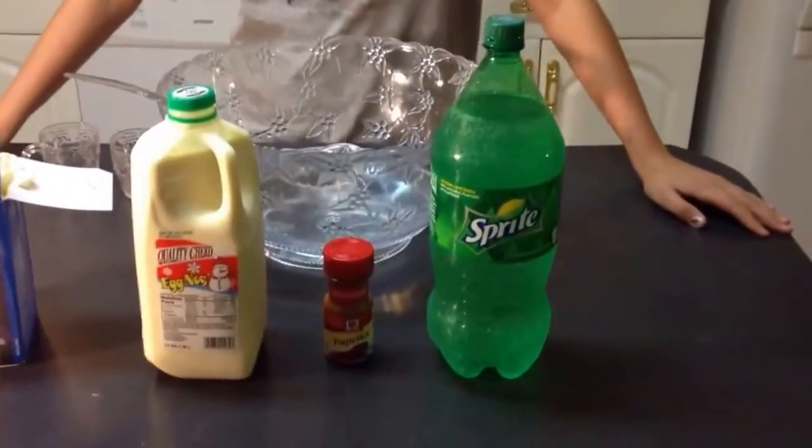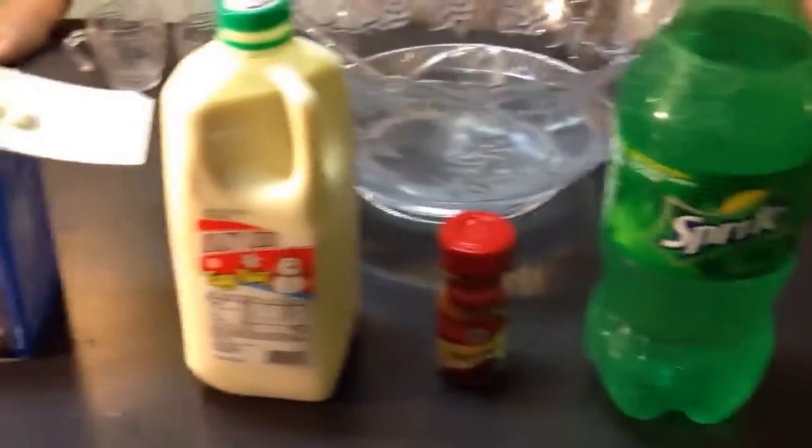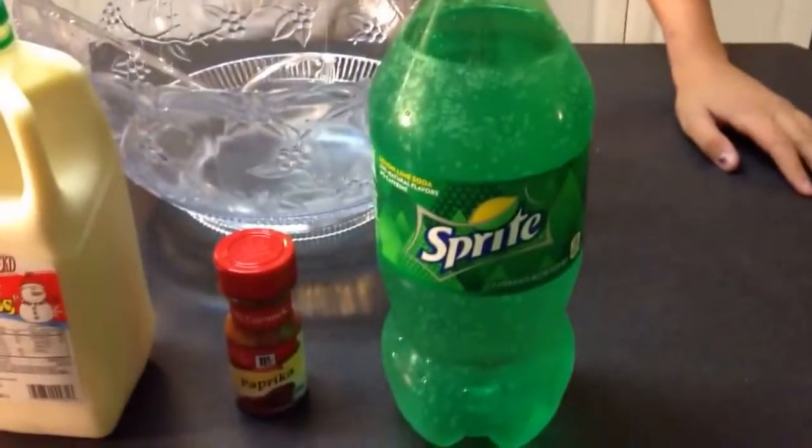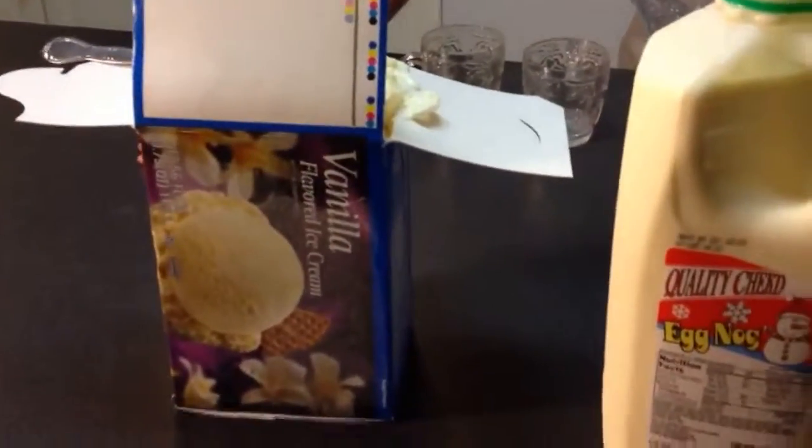Hey everybody, what's up? Myself and my assistant are here today to show you how to make holiday punch using the ingredients shown. What you need is a two-liter bottle of Sprite, some paprika, a half gallon of eggnog, and some vanilla ice cream.